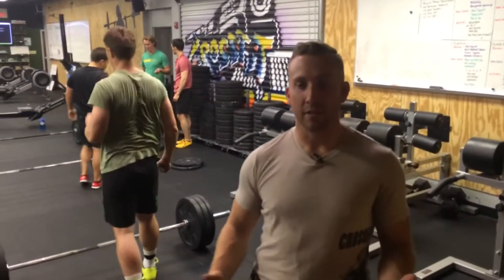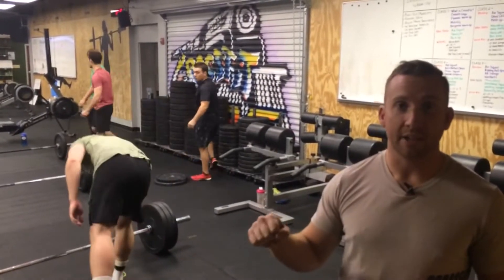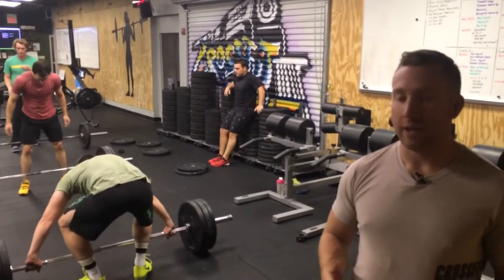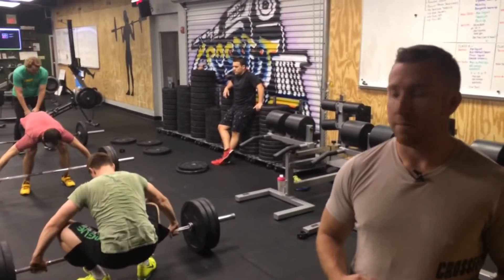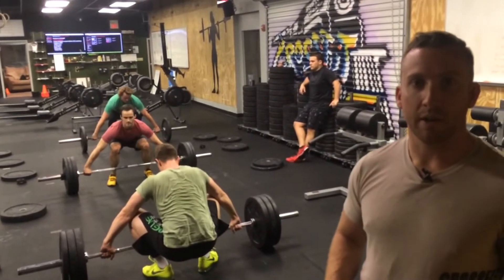Hey guys, tomorrow we're doing no foot movement, no bar contact, no hook grip snatches. Hopefully this will get you to finish your pull a little bit better and learn how to pull in a straight line for when we're doing actual snatches. Maybe PR next time. So we're going to take a look at a few that are going on right now, barbell club.